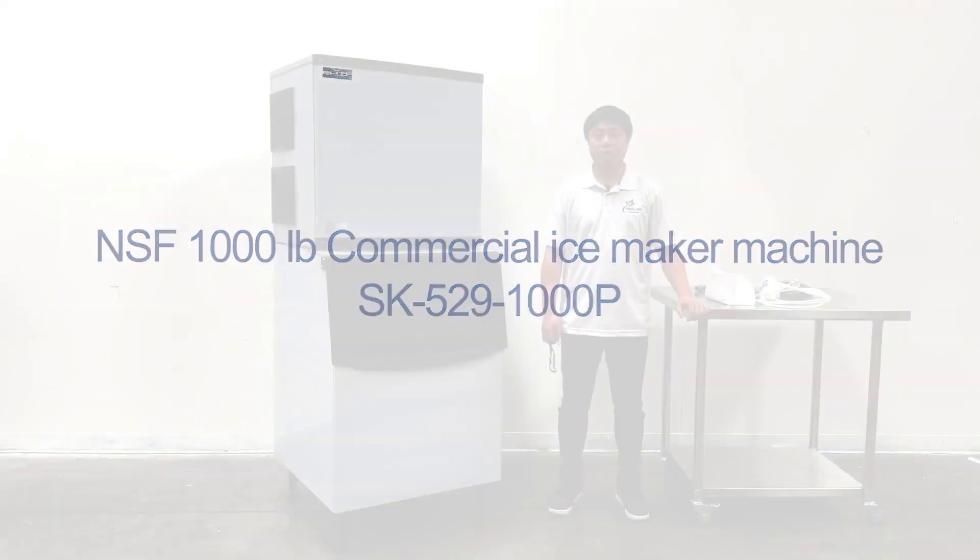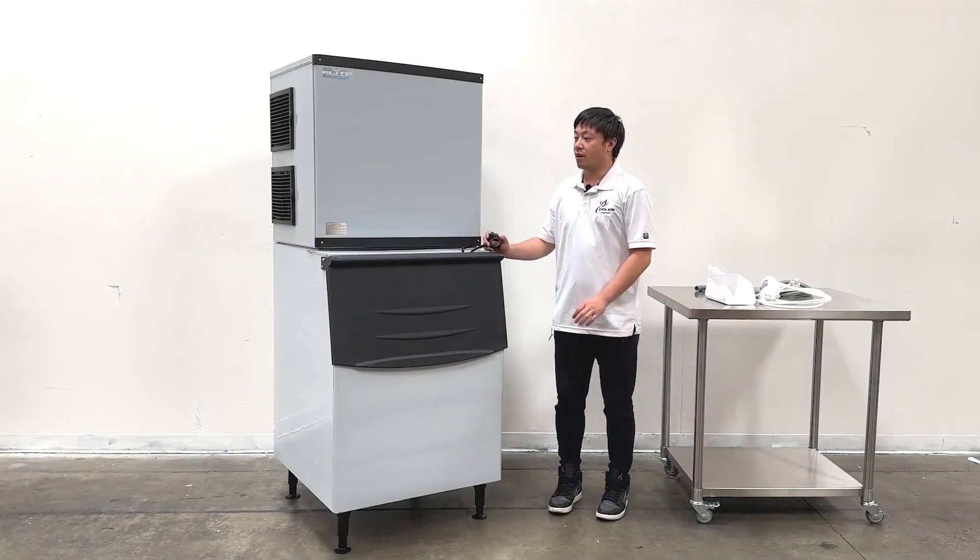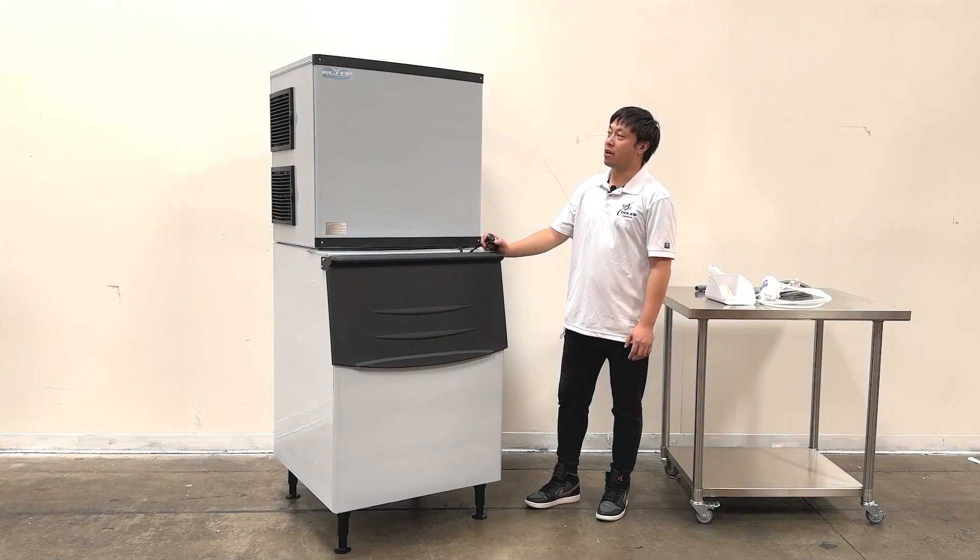I'm going to introduce the products on my right hand. This is an ice maker — a 1,000-pound ice maker.